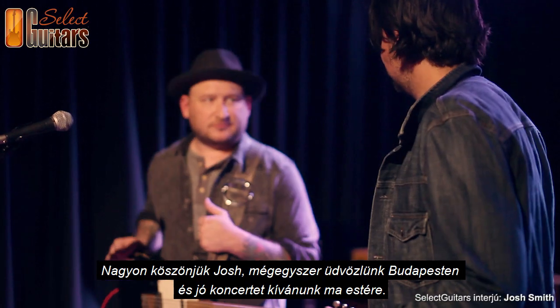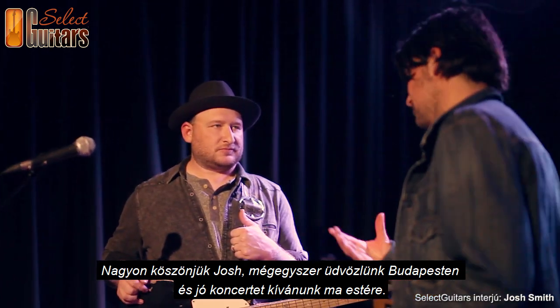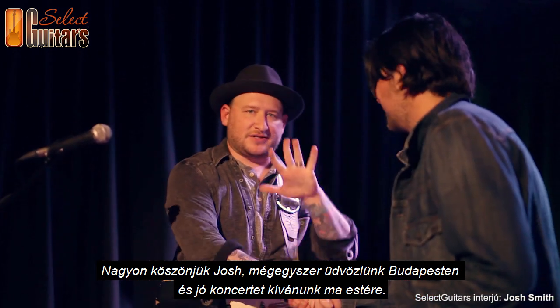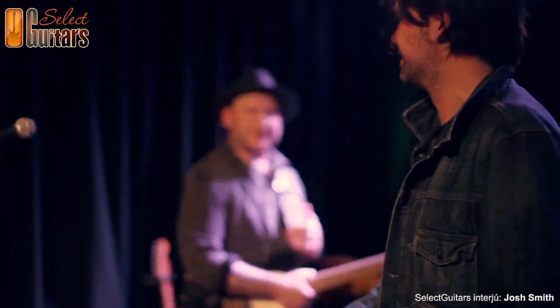Thank you very much — it was amazing. Welcome to Budapest. Thank you, have a great show. Thank you, Josh.